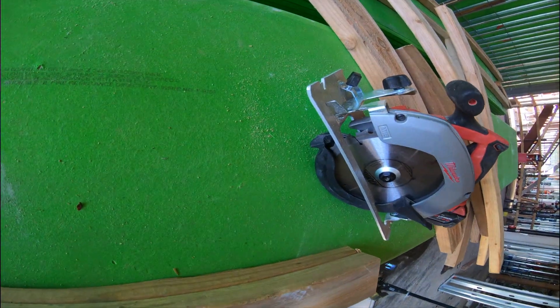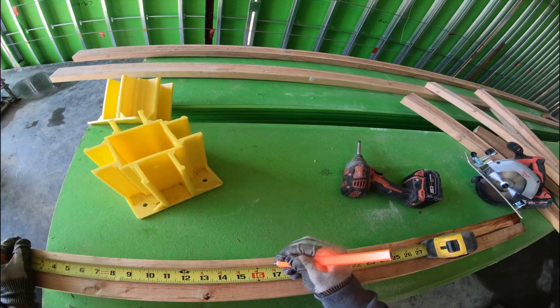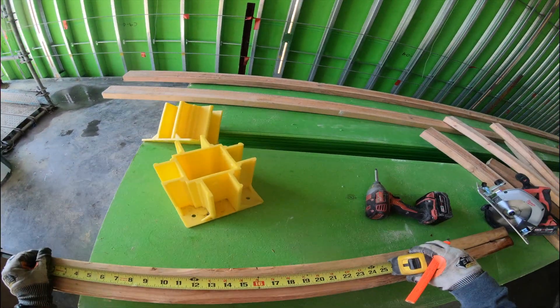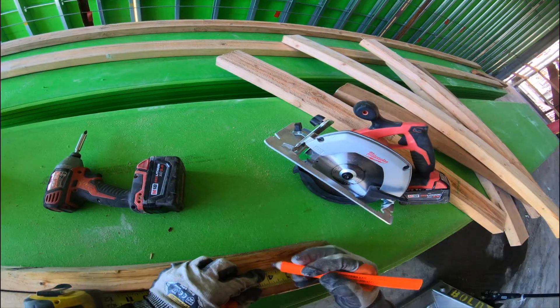After that, you're going to want to mark it at 17 — después de eso lo vas a querer marcar al 17. So you turn it to the side, make a mark right there — la vuelta, la marca. And then from the top, that's where you're going to want to mark it at three and a half — y de arriba lo vas a querer marcar de tres y medio.